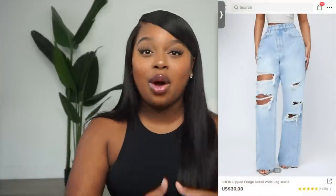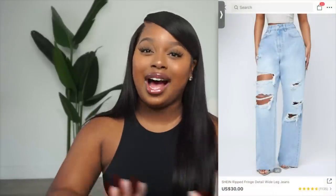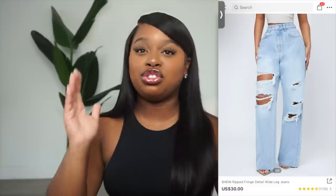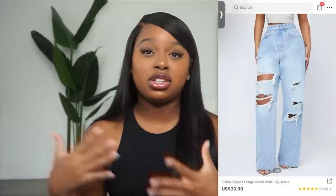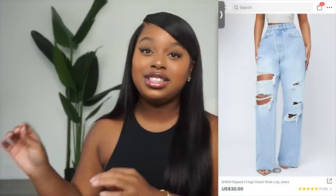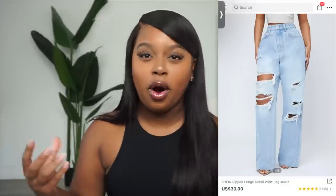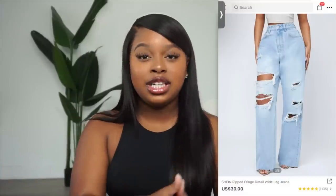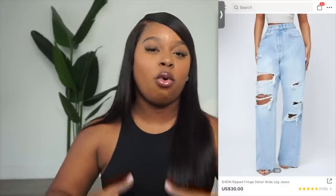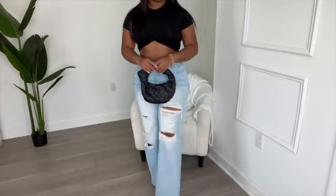Moving on to our next basic piece: distressed denim jeans, specifically wide-leg distressed denim. The skinny jeans trend is not for me — I've been into straight-leg and wide-leg jeans. I've been shying away from distressed and holy denim in general, but these jeans are different. They're not super torn apart; the distressing is done very strategically, which makes them more versatile and doesn't limit me to only casual looks.